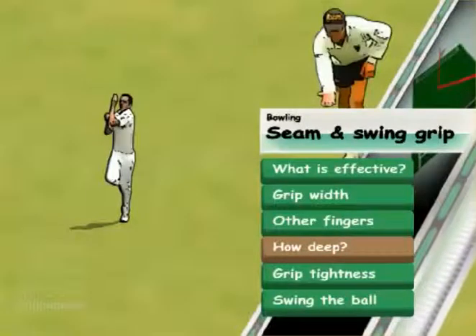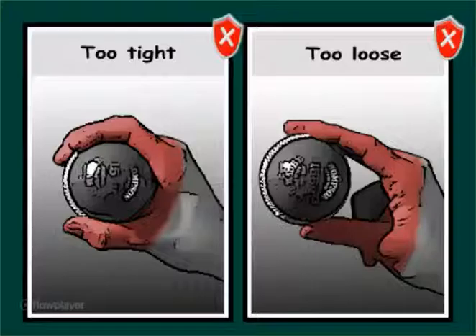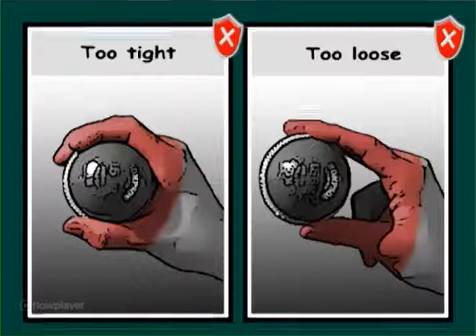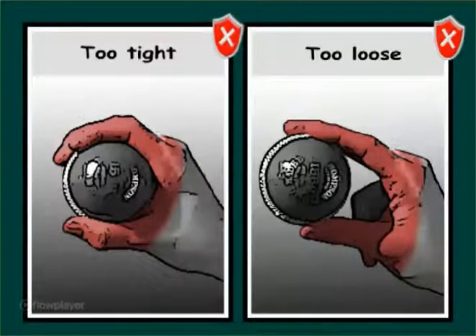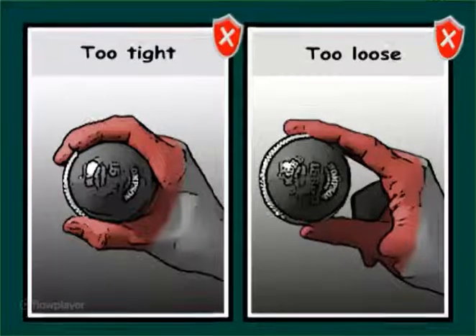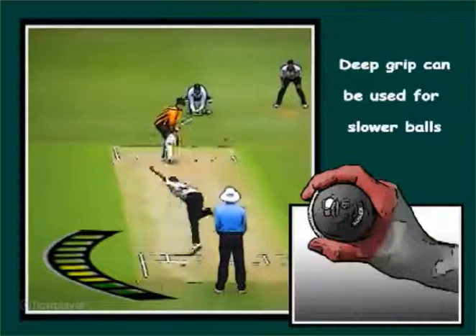How deep in the palm: the ball has to feel comfortable in the natural curve of the fingers. Getting the ball too far to the tip of the fingers, or too deep in the palm of the hand, often leads to a loss of feel, loss of control, and a loss of pace. Deliberate style balls can be delivered using these extreme grip positions.